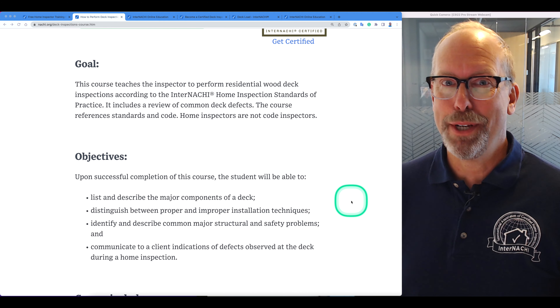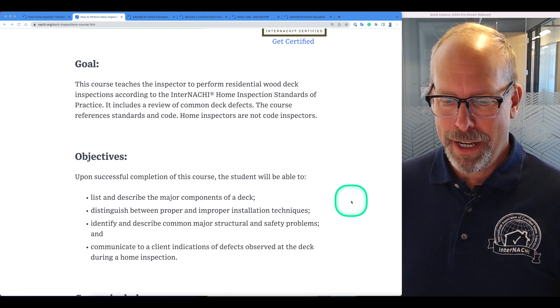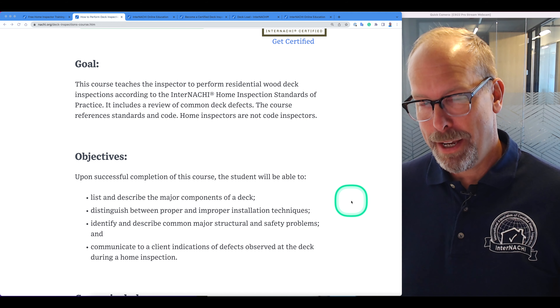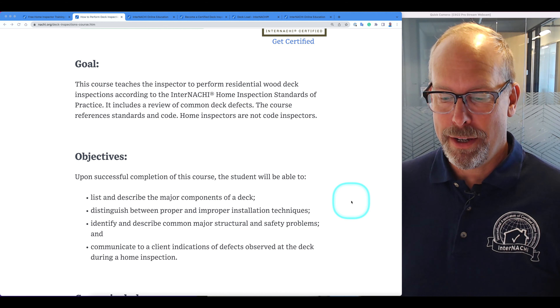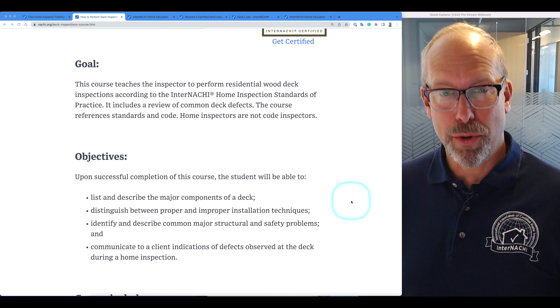Upon successful completion of the course, you should be able to list and describe the major components of a deck, distinguish between proper and improper installation techniques, identify and describe common major structural and safety problems, and communicate to a client indications of defects observed at the deck during a home inspection.